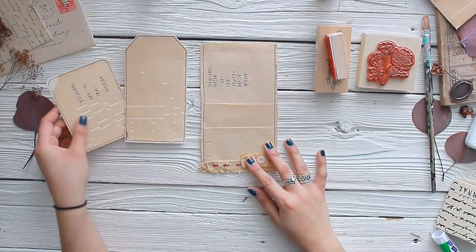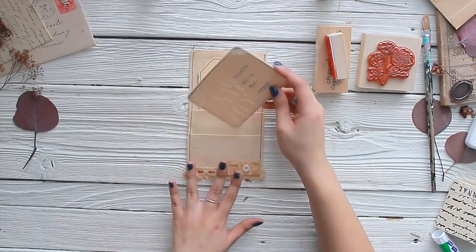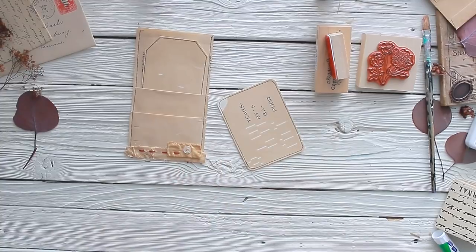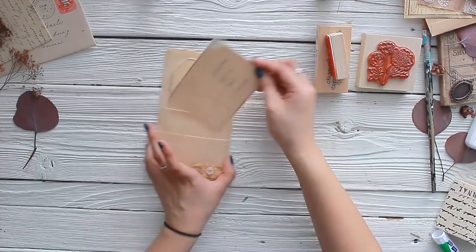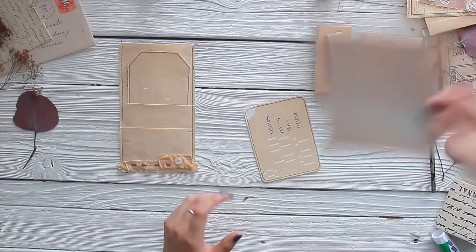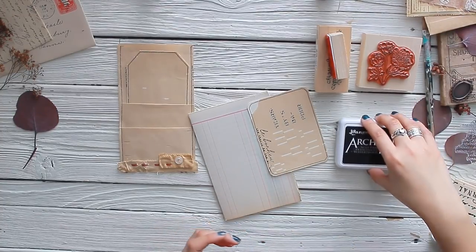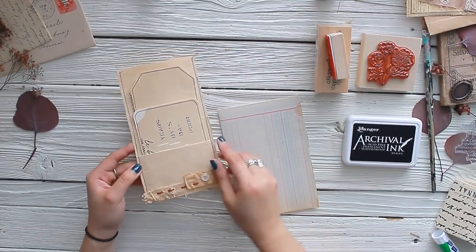I've added my decorative sewing marks at the bottom to give it some color. Now I want to decorate the tag and the journal card. For the journal card, I'll be using the back for journaling so on the front I don't want anything too crazy that takes away from the existing words. I'm going to add some simple stamping — there we go. Simple stamping that adds a different element to the page.